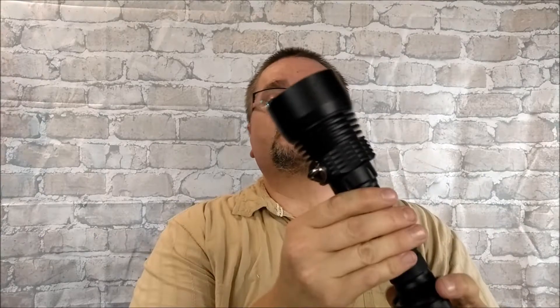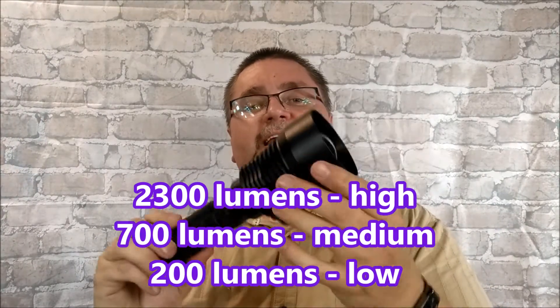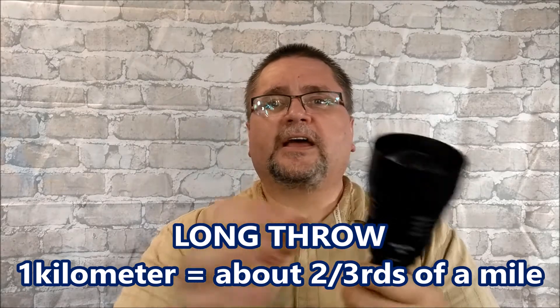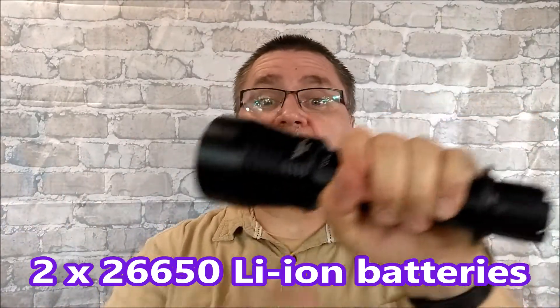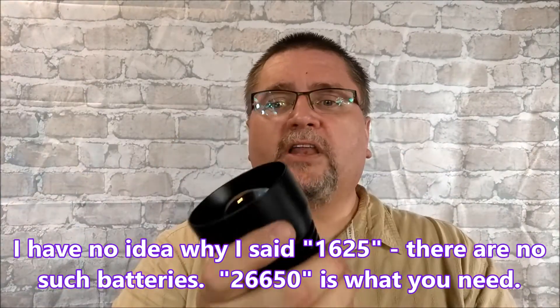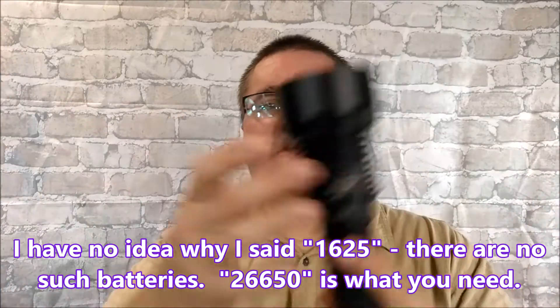You've got 2300 lumens, a long throw — a kilometer distance that it throws. It has a nice strong narrow beam, or you can rotate it and it has a nice wide beam, so you can use it either way. I am very much enjoying it. It's a bit heavy; it takes two 16650 batteries. That really long throw of a kilometer — you can get a wide beam or narrow beam.